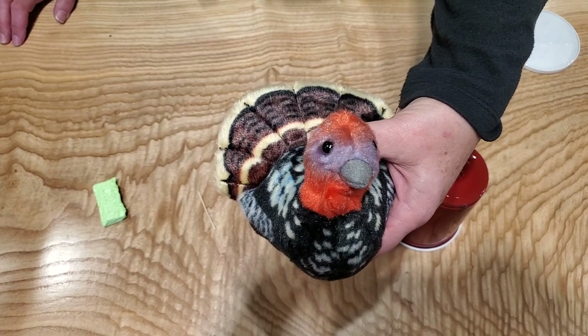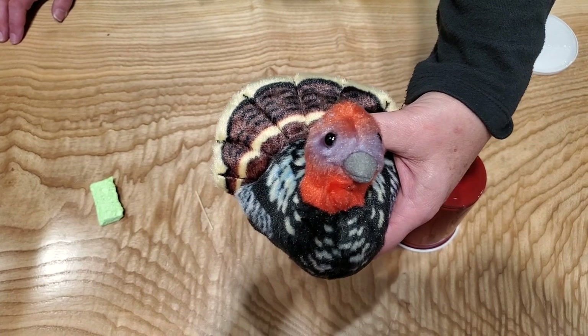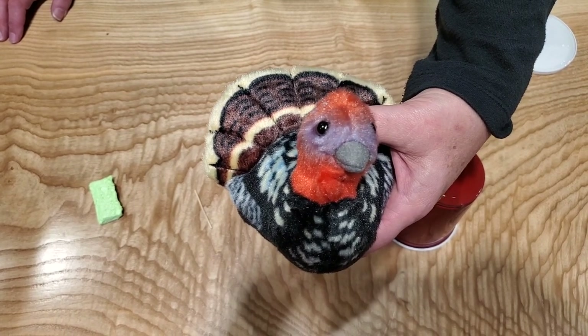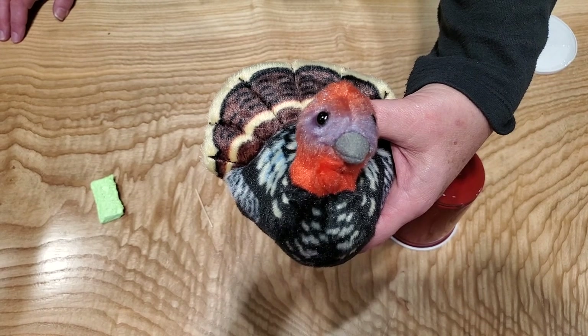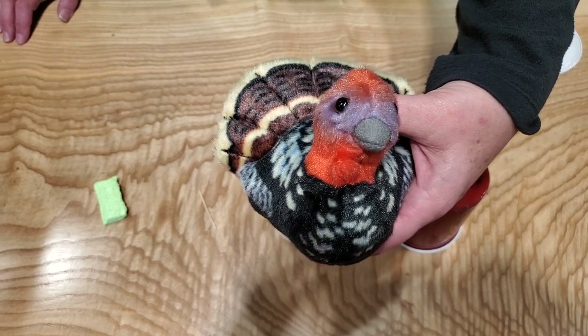Wild turkeys communicate using body language and a variety of sounds. Turkey talk consists of approximately 28 sounds, each communicating a different message in the turkey language. So let's make our turkey call.